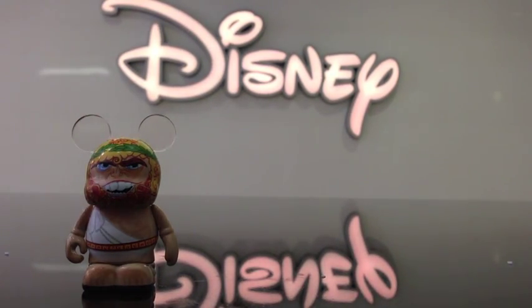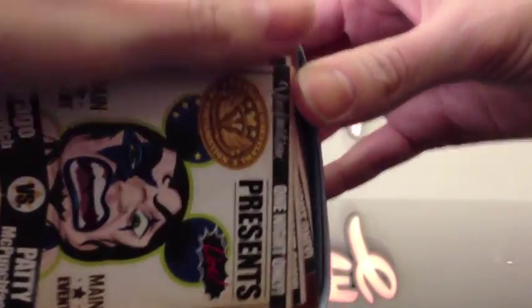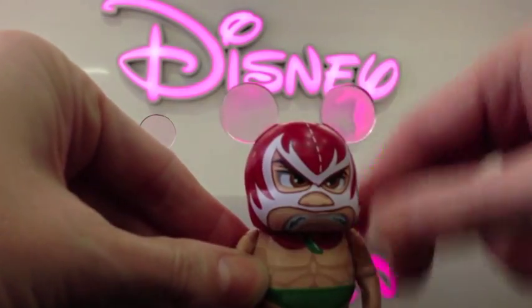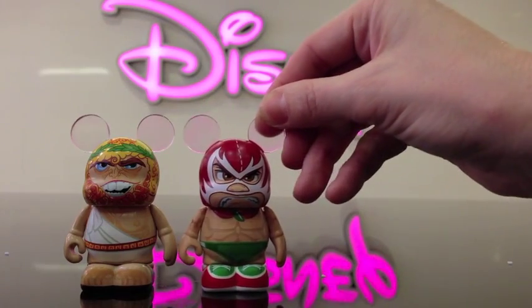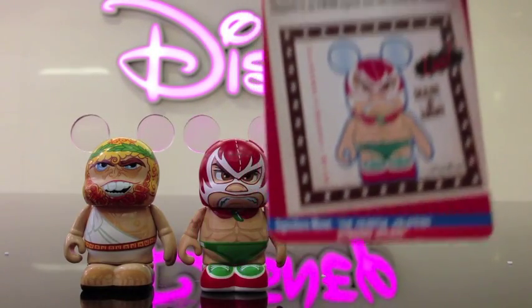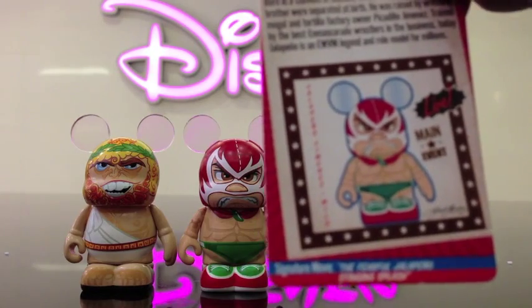All right, let me see. Looks like I got this guy — just by seeing the card I pulled out, I can tell. He's really cool, I definitely wanted him. He looks so angry, and there's his card. The signature move is the fearful jalapeno — nice!